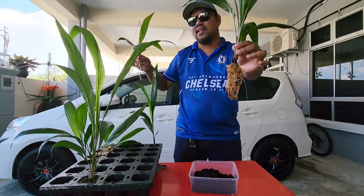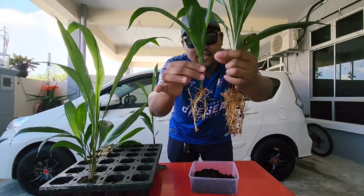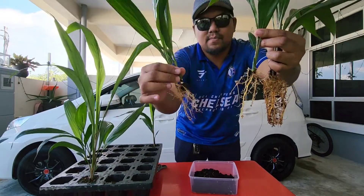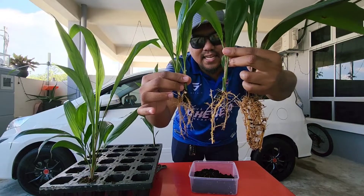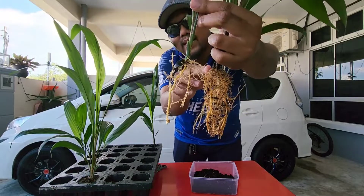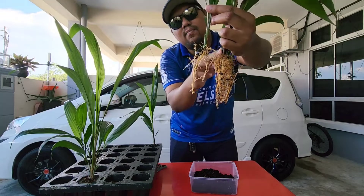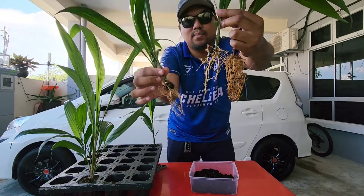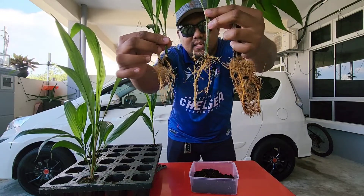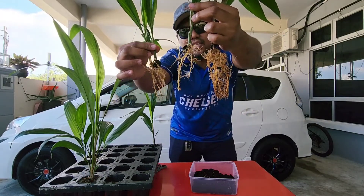Ini adalah benih 4 bulan normal, tuan-tuan tengok sini. Dan ini adalah benih double turn, 3 bulan setengah — tuan-tuan tengok perbezaan akar dia. Ini adalah double turn — kita dah buang masa proses pengasingan, pemecahan. Tuan tengok sini: double 3 bulan setengah, single 4 bulan, dan ini adalah single usia 7 bulan. Katalah saya nak pecahkan dia — kita cuma tarik je macam ni.